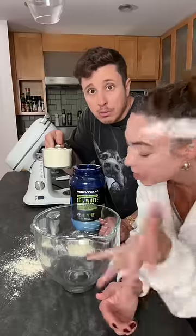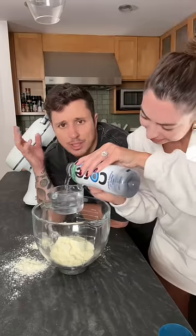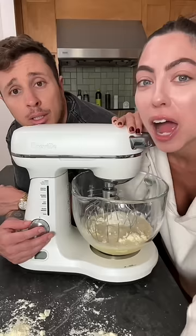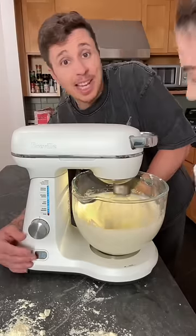What is this? Alicia, throw it in there. We need one whole cup of egg white powder, a little cup of water. How is this gonna work? I'm not too confident. Now this part makes me uneasy — a cup of cottage cheese.